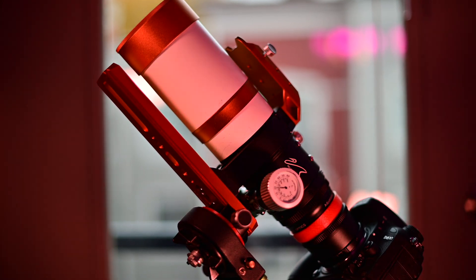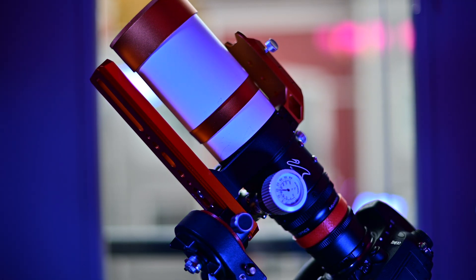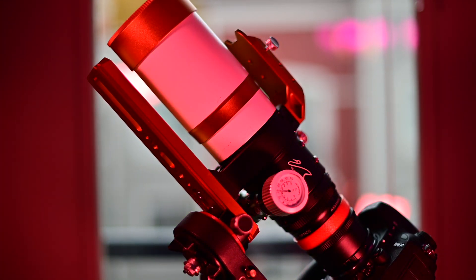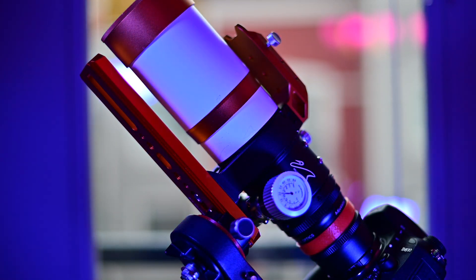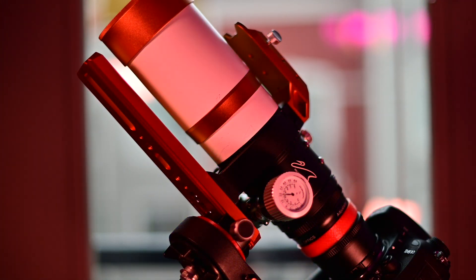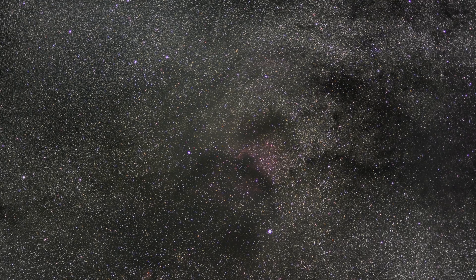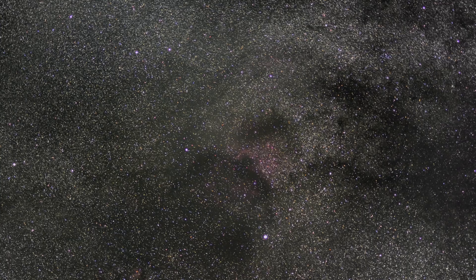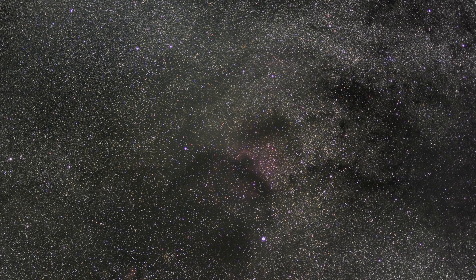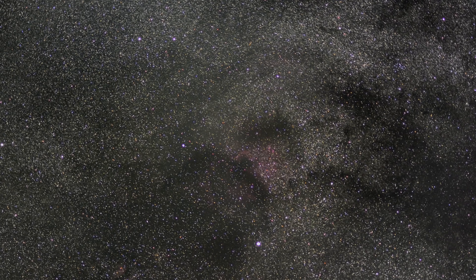And just like that, I had my first deep sky rig — my first telescope and my DSLR united as one. The best thing I liked about it, and still do, is I don't need any type of computer. I just need my camera, my telescope, and my intervalometer, and I'm ready to go. With it, I was able to obtain pictures like this — it was my first photo of NGC 7000, also known as the North America Nebula, even though you could barely see it because of all the stars in the way. But I was super excited because for the first time in my life I was tracking the night sky for minutes at a time.